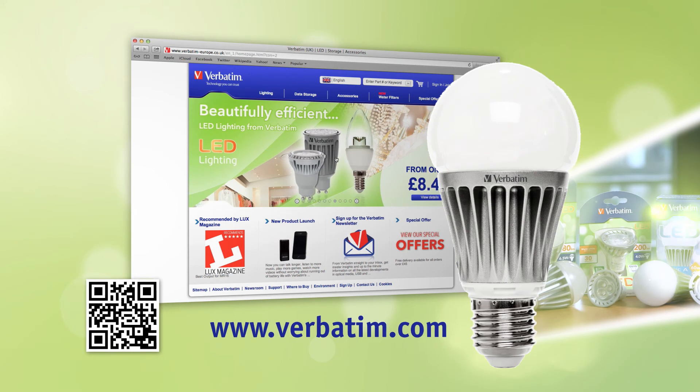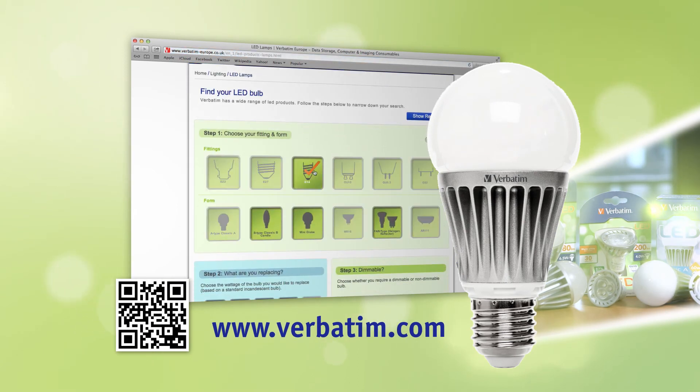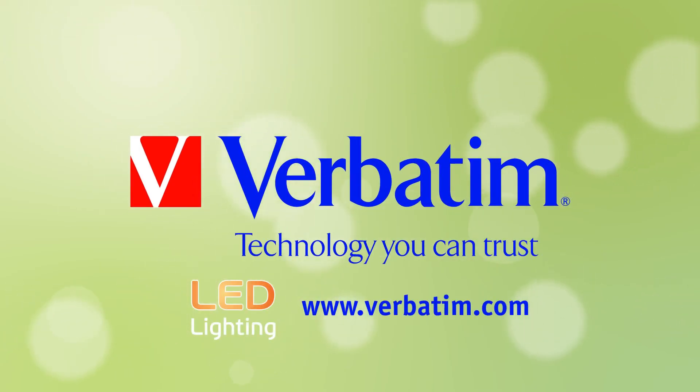On the Verbatim website you can find the buying guide and the product range overview, which will help you to find the right product for you. Visit www.verbatim.com, or scan the QR code with your mobile phone now and link directly to it. Verbatim — Technology you can trust.